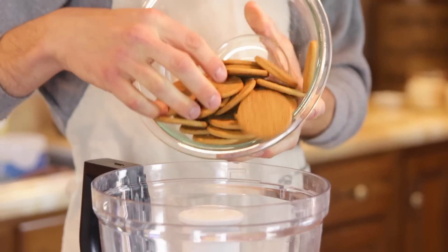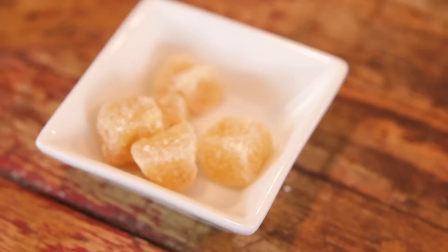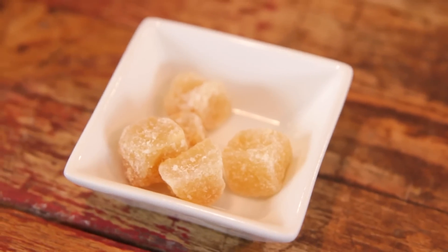Just throw the ginger snap cookies right into the food processor and then add some crystallized ginger. Don't worry if you don't have it or don't want to buy it, you don't have to use it. But it really drives home that ginger flavor which pairs so well with the pumpkin. And when you add these great extra flavors like this, everyone's gonna be like, this is amazing. It's gonna be those little secrets that are gonna make your items even better.